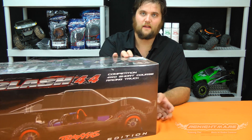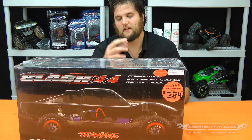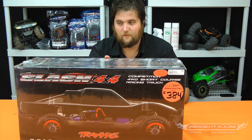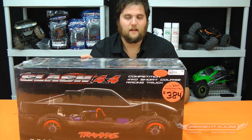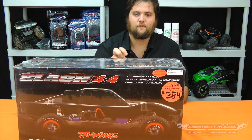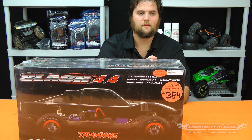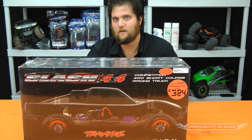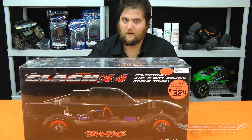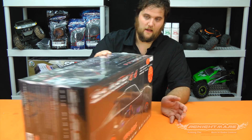So what's in the box? You're going to get a bunch of the upgrades that most people who already own Slash 4x4s buy anyway. You get the center differential — it's not going to be installed for you, but right there that's a $50-60 upgrade. You get the big bore shocks, which could be as much as $80. You get the sway bar kit, that's probably $20-25. You also get aluminum rear hub carriers, aluminum steering blocks, a clear body so you can paint it, and all the electronics — the VXL system, same as in the ready-to-runs.